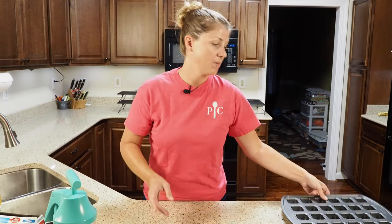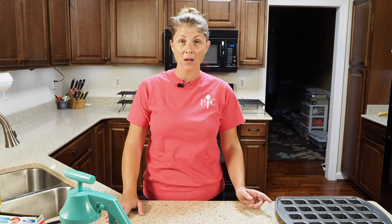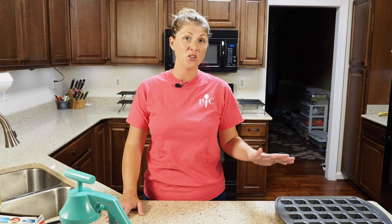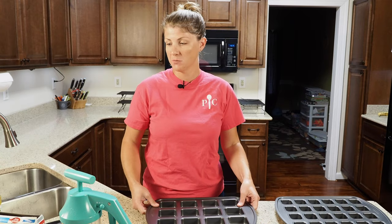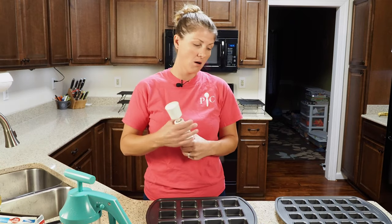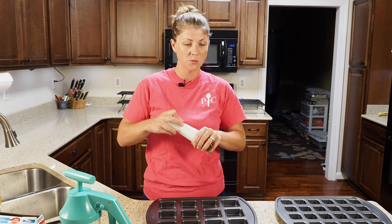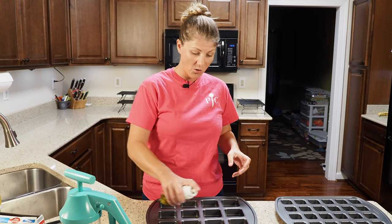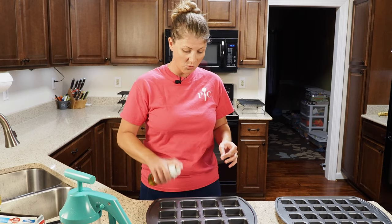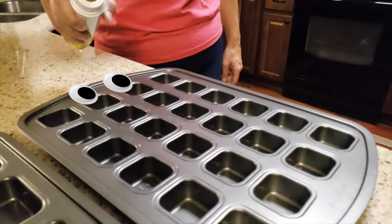Then you have the mini brownie pan. I'm going to make one box of brownie mix but split it between the two pans. I'm going to quickly give them a spritz with our oil spritzer — just olive oil — right in the middle, and that's it.